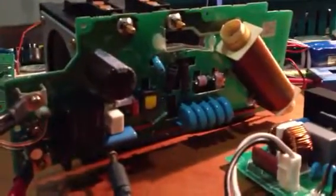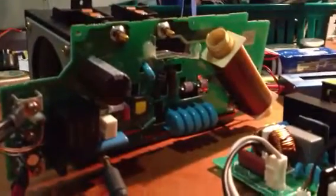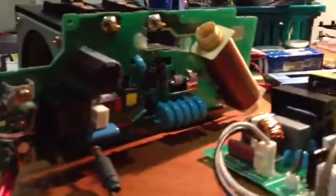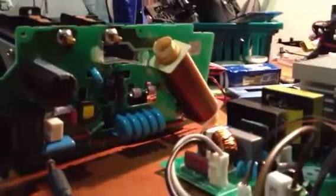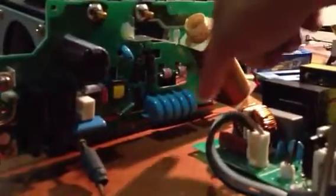The ballast provides power to the ignition circuitry. The massive inductor that you can see over there is actually a high voltage pulse transformer, and this capacitor bank combined with this inductor is what ignites the lamp.